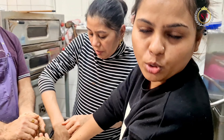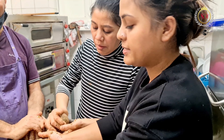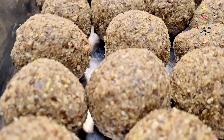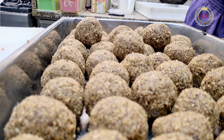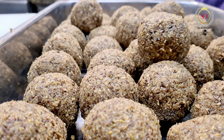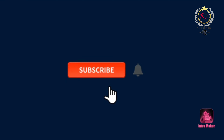We will make pinnies again because Uncle Jiya has to have them made for him, and at that time I will share the whole recipe.